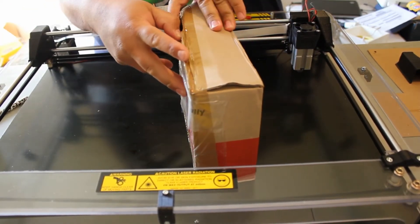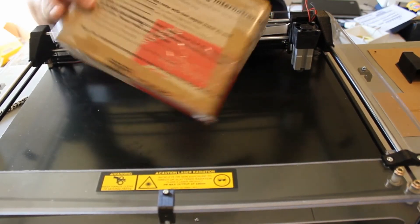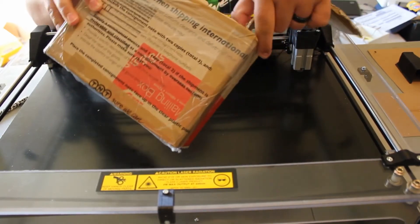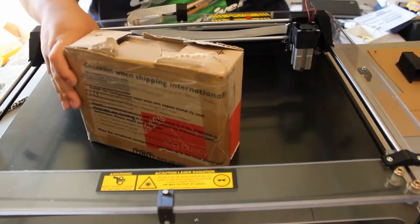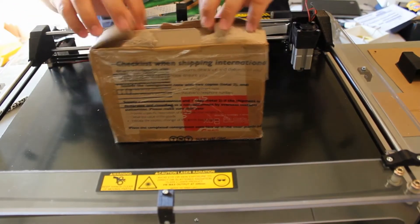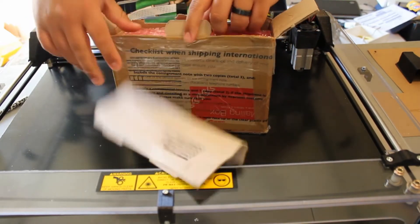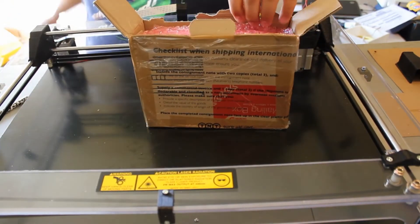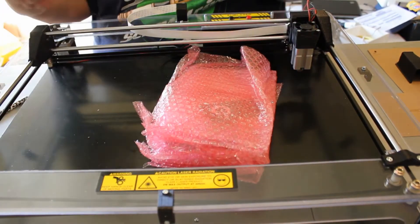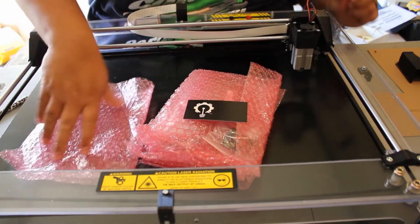This came via TNT — they usually ship DHL, so I'm guessing for repairs they're contracting with TNT. TNT is actually a really good service, kind of expensive, but they did say they were going to refund me once I send the faulty unit back, so we just have to wait and see if that's actually going to be the case.